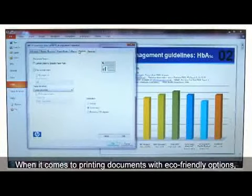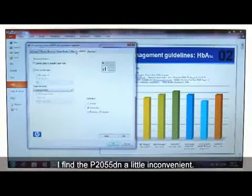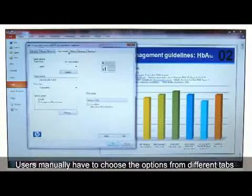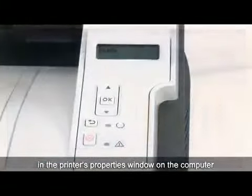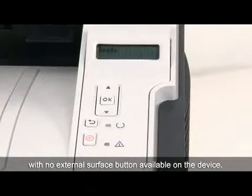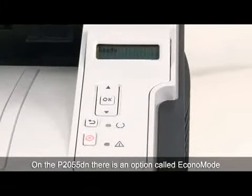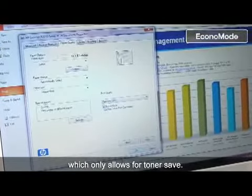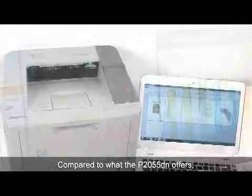When it comes to printing documents with eco-friendly options, I find the P2055DN a little inconvenient. Users manually have to choose options from different tabs in the printer properties window on the computer, with no external surface buttons available on the device. On the P2055DN, there is an option called Econo Mode, which only allows for toner save.